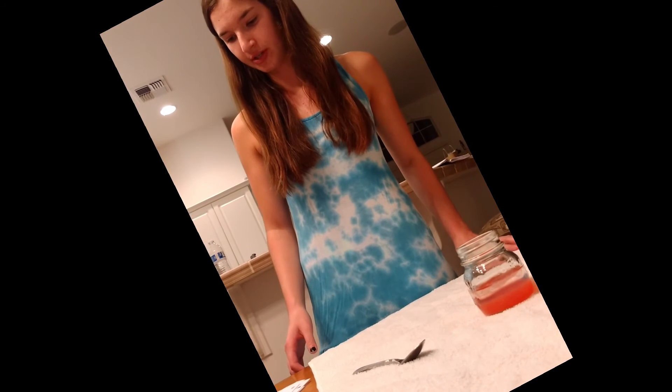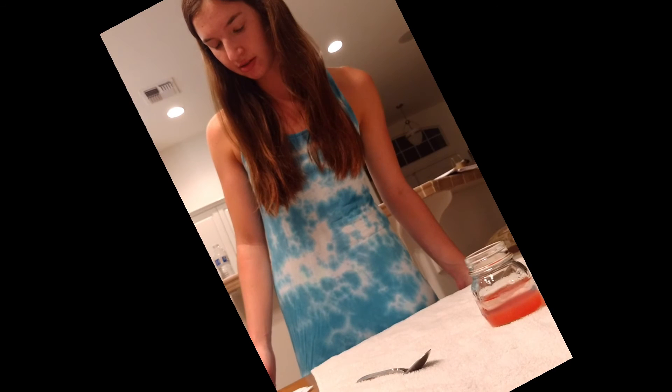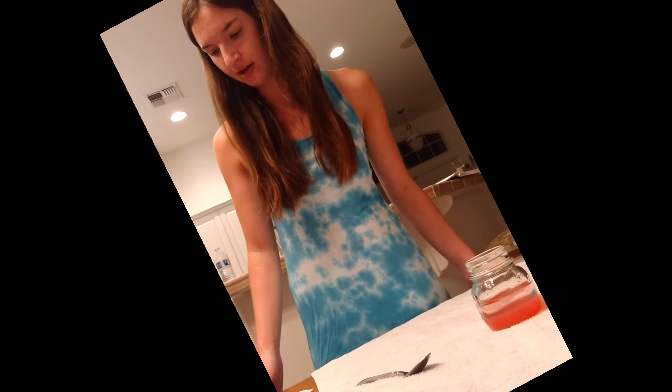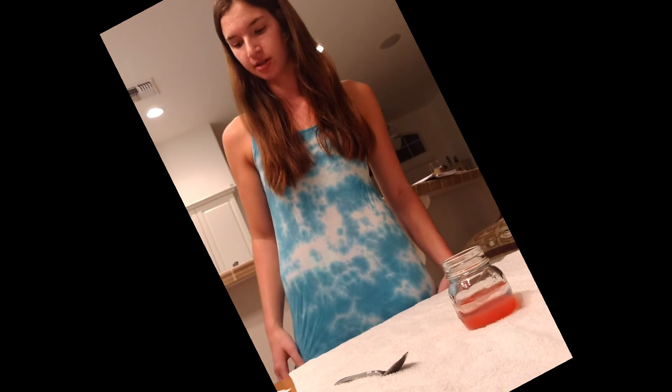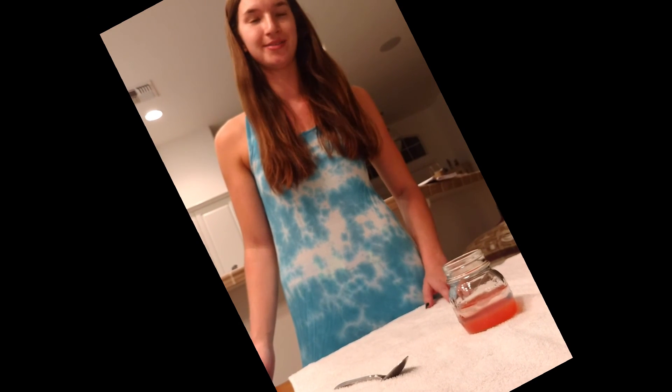The sources I used for this experiment were a website at https://ghr.nlm.nih.gov and one of the lectures we did in class — the Power of Protein lecture. I really enjoyed doing this experiment, I learned a lot, and thank you for watching.